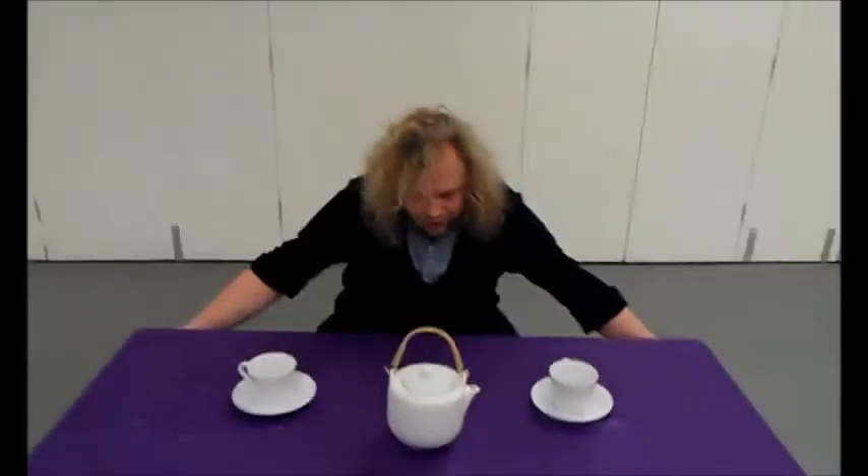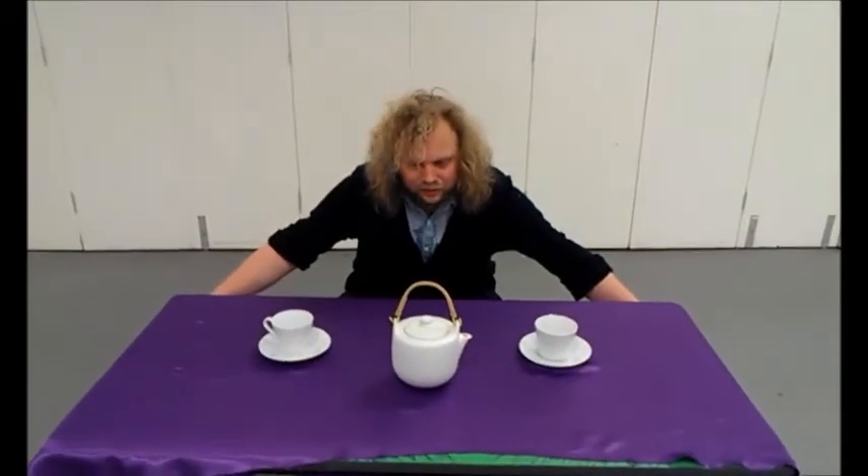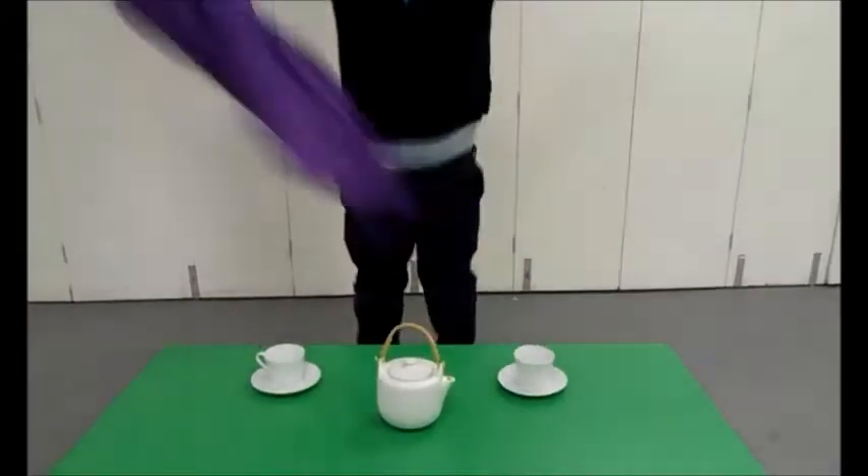All we need is a bit of force — a pulling force. Let's give it a go. Three, two, one. Ta-da!